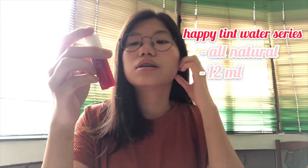Sorry if medyo iba yung background kasi I chose this place para may ilaw, so you can see the real color of the water. So for their product, this is Happy Tint Water Series. It says all natural and it's 12 ml. Nakalagay din sa likod yung ingredients niya, which is nice, para if may allergic ka sa isang product, alam mo.